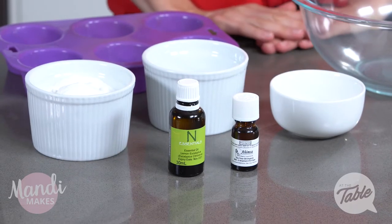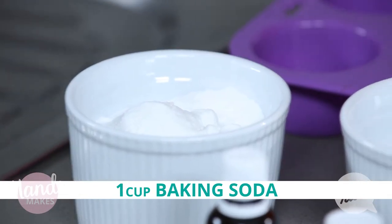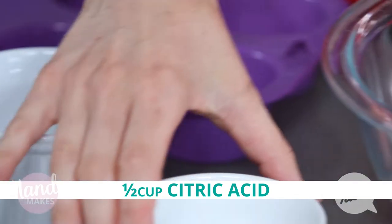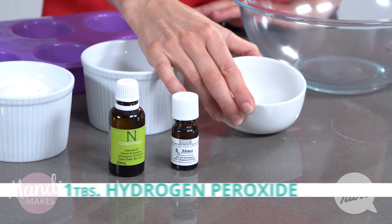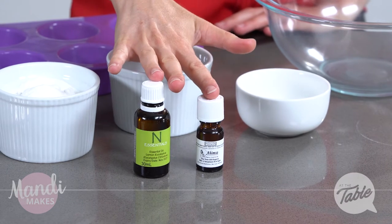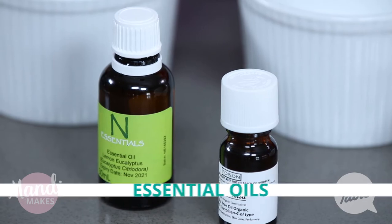To make our toilet bombs, we're going to need one cup of baking soda, half a cup of citric acid, and in here I have half a teaspoon of vinegar or you could use lemon juice, and one tablespoon of hydrogen peroxide. We're also going to add in some essential oils, which is purely optional, but does help with the cleaning process and helps make the toilet smell nice and fresh.